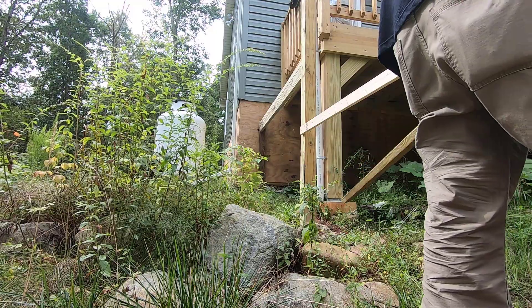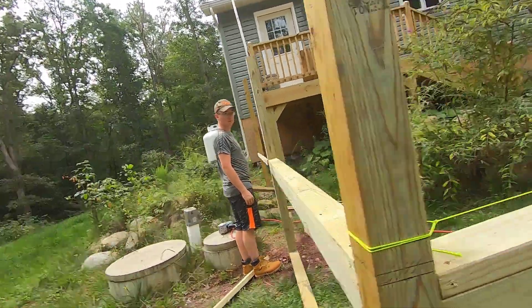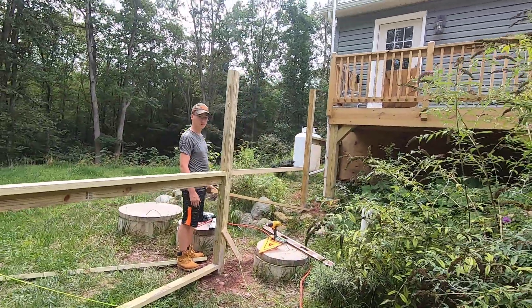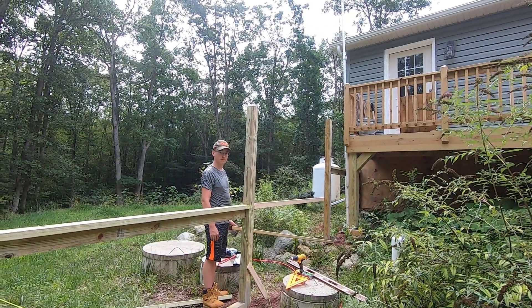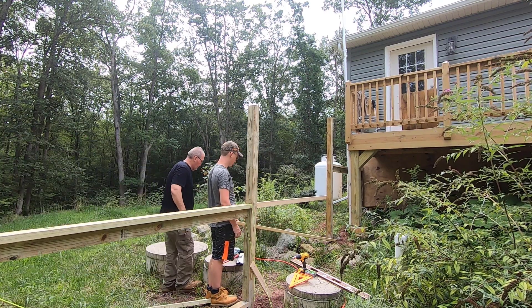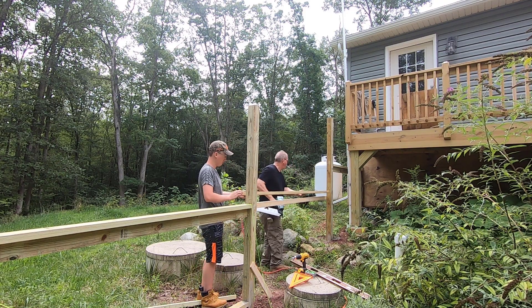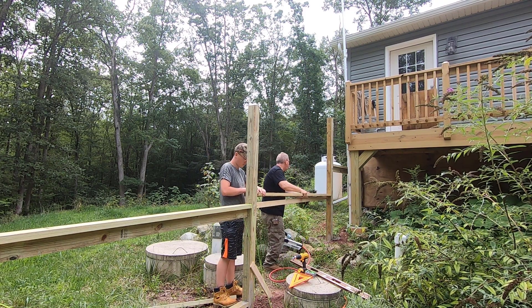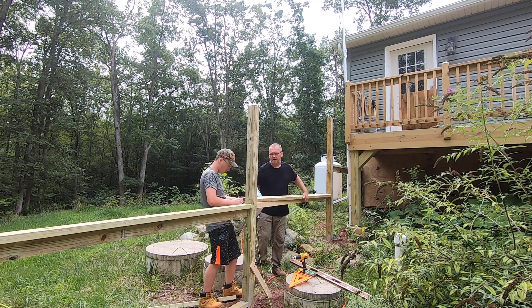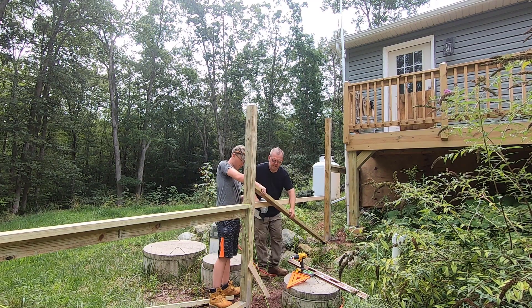I'm going to die in that hole. We've got to relocate you. Let's see what we got here. Where's the line at — is it above or below? It might be above. It's even with this. So your top has to be flush with this. Take that down there, you got it.